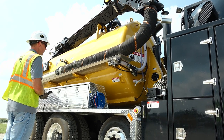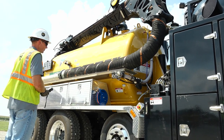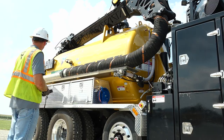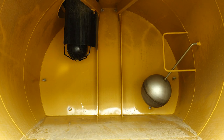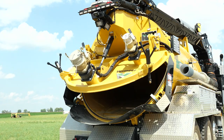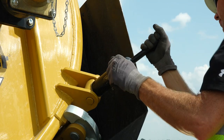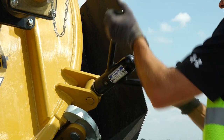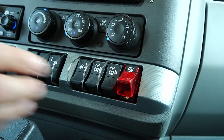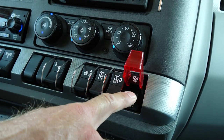When the water and debris are out of the tank, lower the tank, making sure it is fully lowered and resting on the chassis frame rails. Make sure the float ball and door seal are clean and free of debris before closing the door. Using the controls, fully close the door and secure the door latches. Then enter the cab and push the PTO-1 rocker switch to disengage the hydraulics.